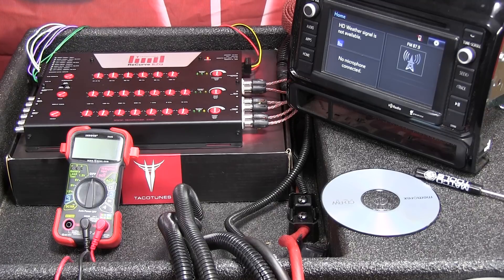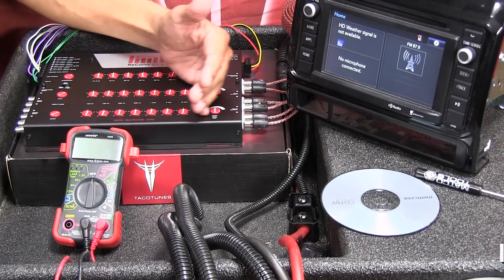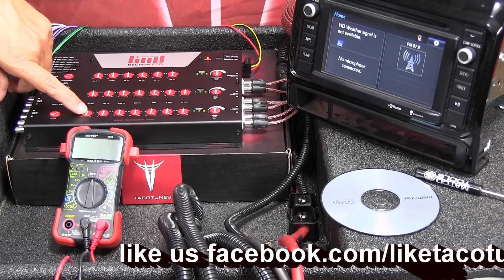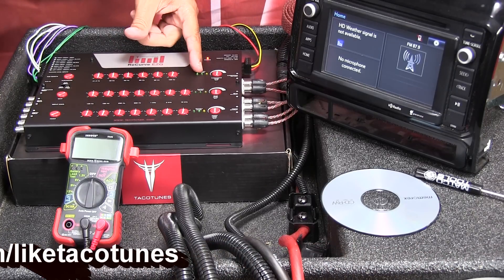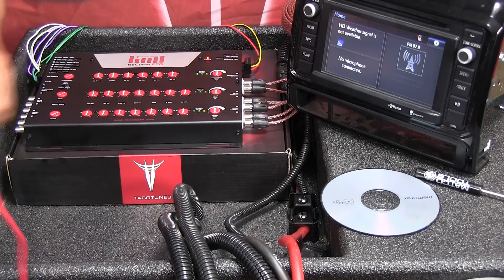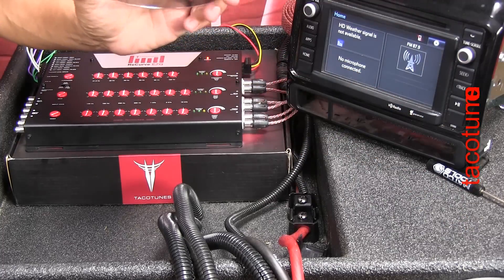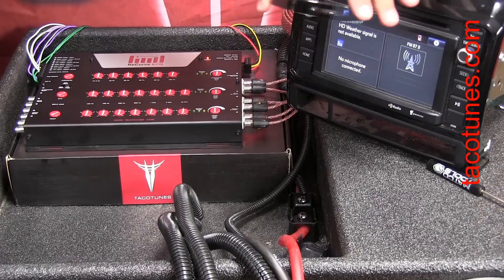The next step is to set the recurve: all of the frequency knobs straight up and down, set those to zero, set the output gain straight up and down like 12 o'clock on a clock, and then set the input gain knobs all the way down. Now take your test CD and pop it in the CD player.